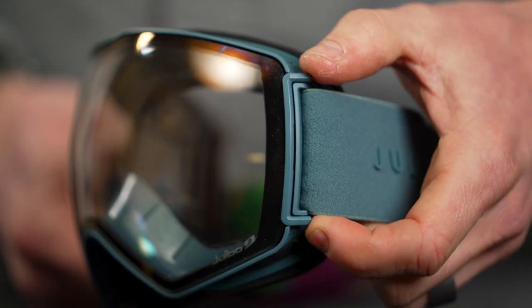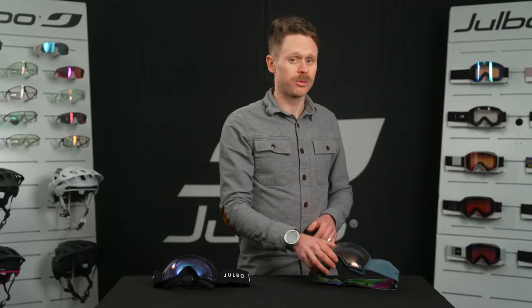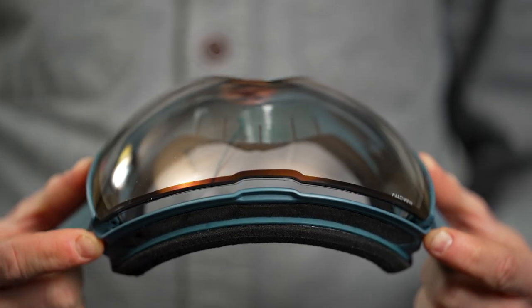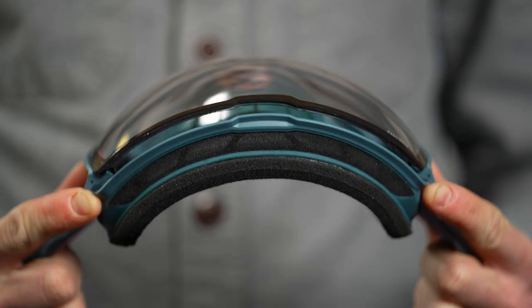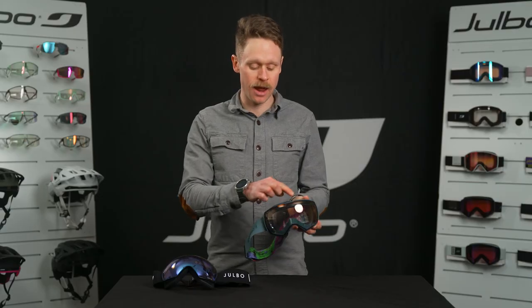Its signature feature is called SuperFlow Pro, which opens full ventilation around the lens to entirely eliminate fogging and moisture buildup. SuperFlow Pro uses a pair of hinges and magnets. The hinges allow the lens to separate from the frame, enabling complete ventilation around the entire frame and lens.